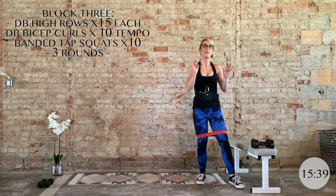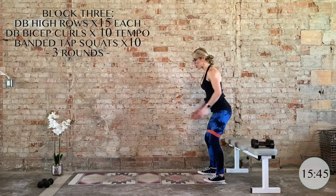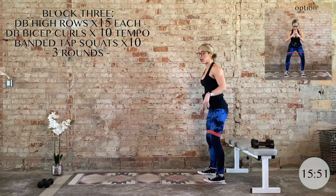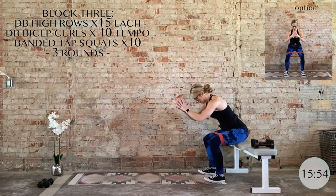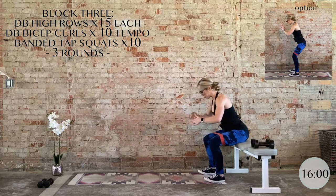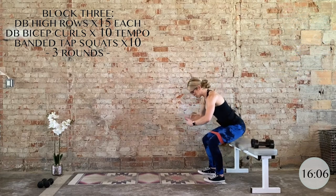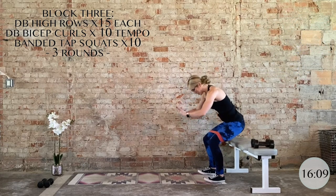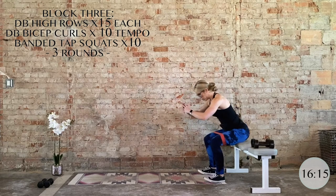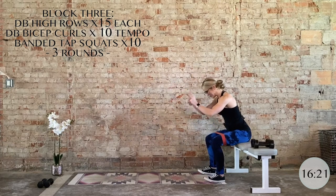Now we have a bench tap squat. Heavy in those heels, apply tension into the band and press into it — glutes should already be firing up. Take it down, barely tapping the bench, then drive through the heels. As we bring it up, press into the band. Knees behind the second or third toe, TVA is engaged. Here's your last two, and last one. Nice work — that was your final block. One down, two to go.